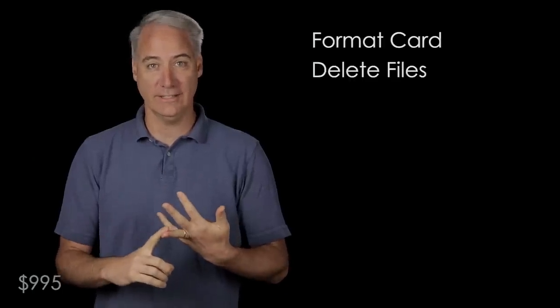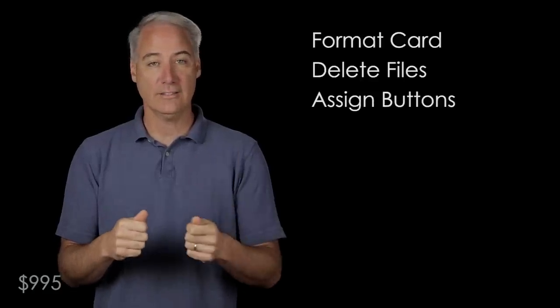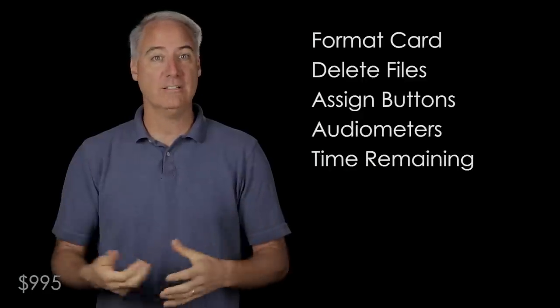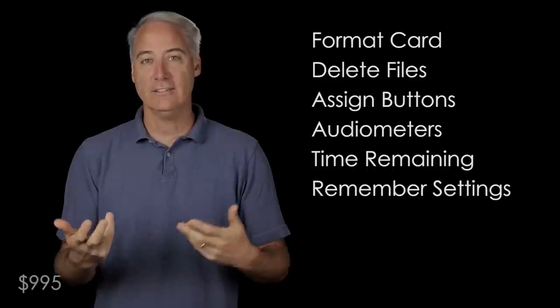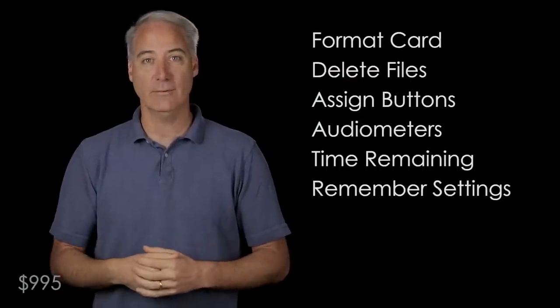Here are a few items I'm hoping they'll fix in a future firmware update: being able to format the card within the camera, being able to delete files in the camera, assigning the left and right arrow buttons to ISO or white balance so you can see changes in real time, having audio meters, being able to find out how much time is left on the card, and being able to remember settings when you turn the camera off and back on — such as your aperture — so you can begin shooting again right away.